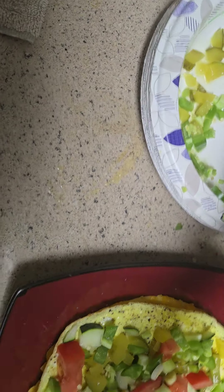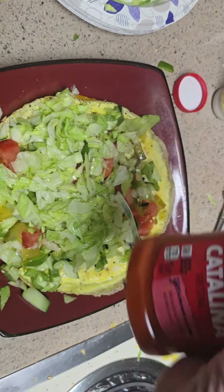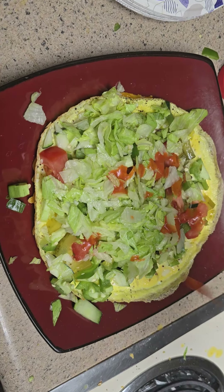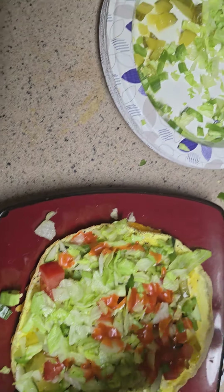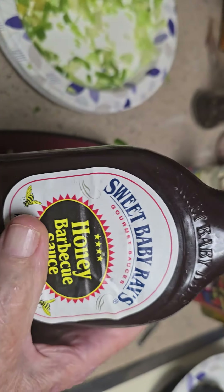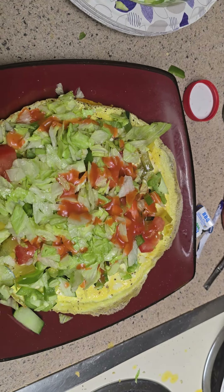Put some lettuce on there. And how about some Catalina dressing? Just a little bit. I got me a brand new bottle of barbecue sauce. And here we go.